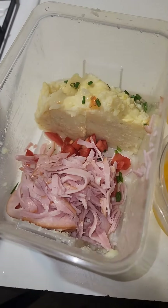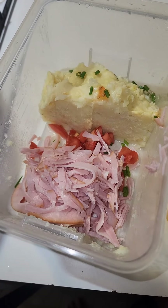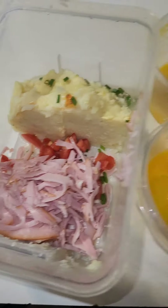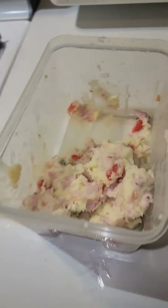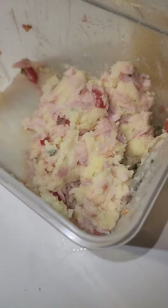Easy western omelet. We have leftover mashed potatoes, scallions, tomatoes, and deli ham, all sliced together. I'm going to mix them up and that'll be the filling. Of course we have the eggs, which are scrambled already, and we're going to throw some cheese on it. I place a little salt and pepper on the scrambled eggs.